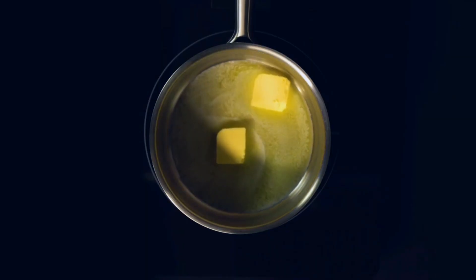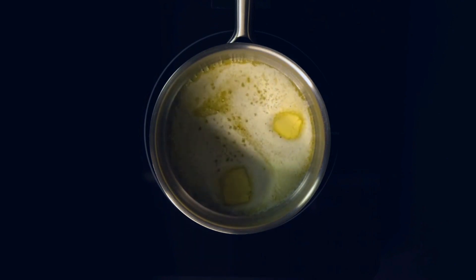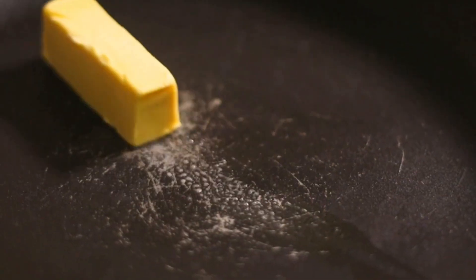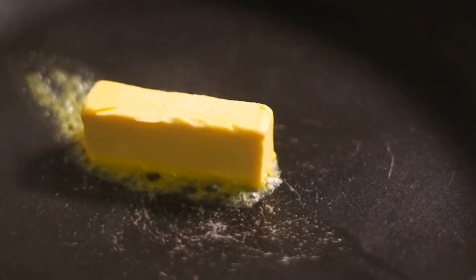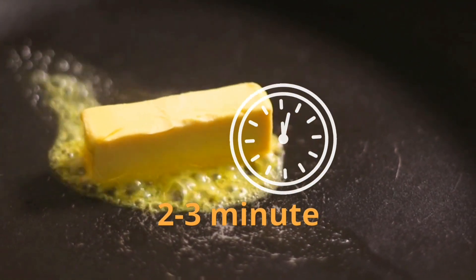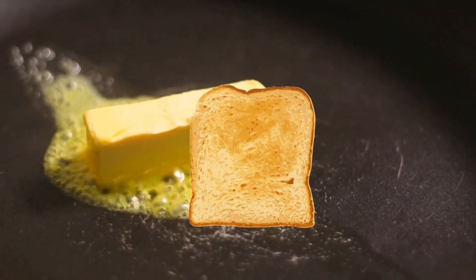Step 4: Sizzle and golden brown perfection. Heat up a skillet or griddle and melt a generous pat of butter. The sizzle as the bread hits the hot surface is music to any breakfast lover's ears. Cook each side for 2 to 3 minutes, or until they achieve that perfect golden brown hue.